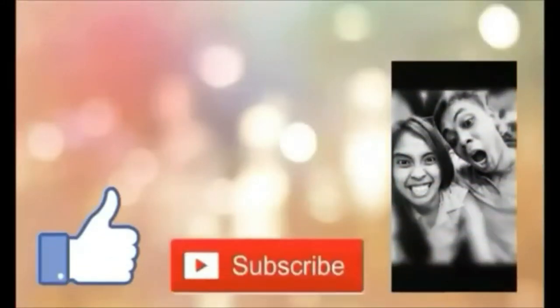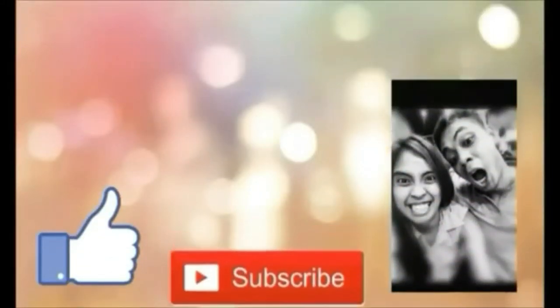Please give us a like and subscribe so you stay updated with our videos!